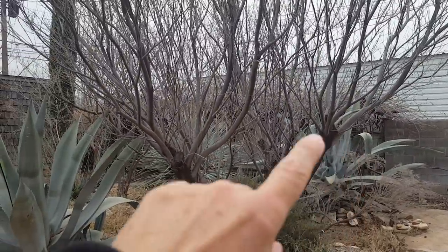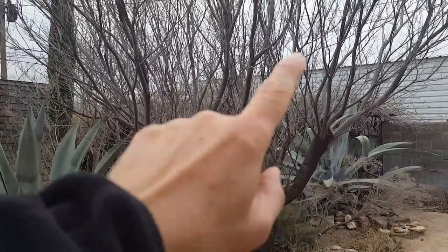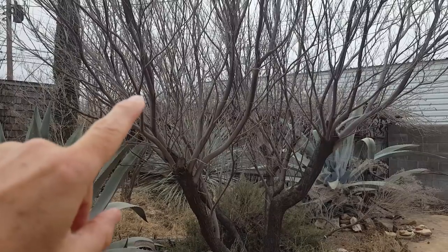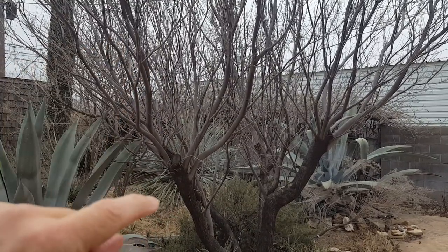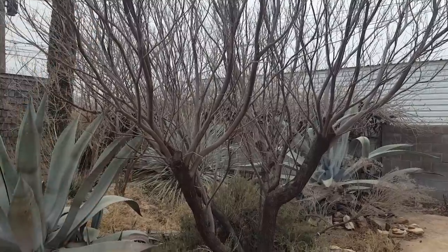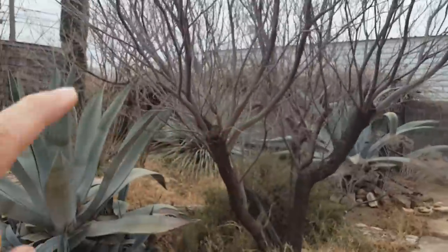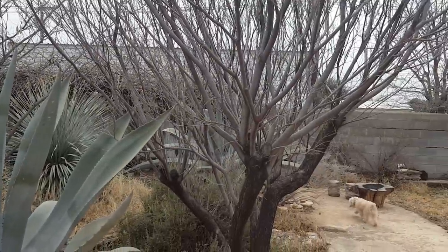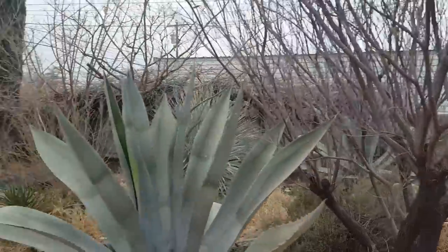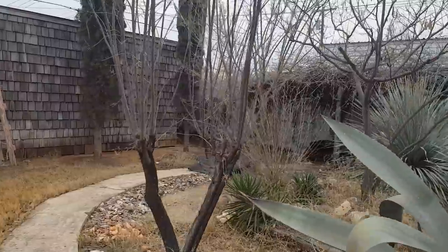This second one was damaged by an ice storm — most of these branches were broken, so I cut it back quite a bit, but they didn't grow back the same way. It might be a slightly different species, but the flowers and leaves are the same. I can't harvest this one for straight limbs like the other.